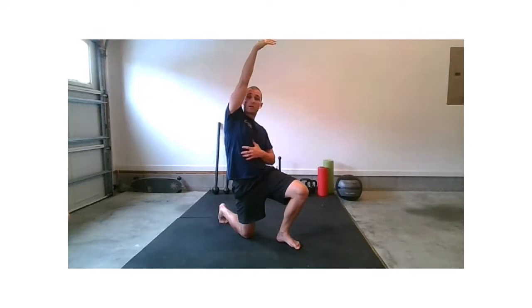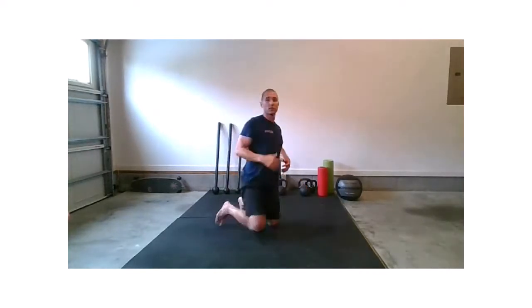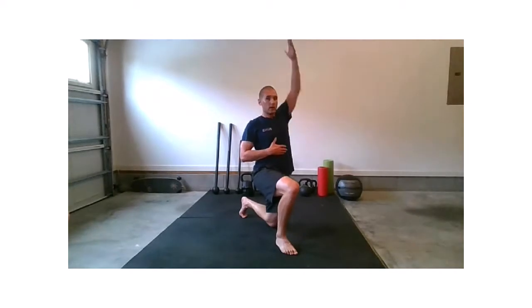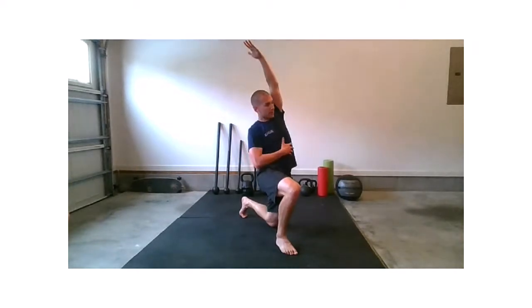Stay in this stretch a little bit longer if you have the time — for time's sake I'm going to switch quickly, but if you're not short on time, stay on that side longer. Belt line to belly button — get that hip squared away first, then drive, then reach.